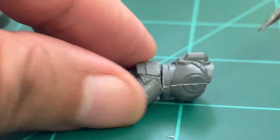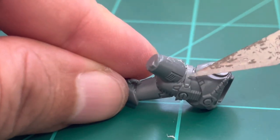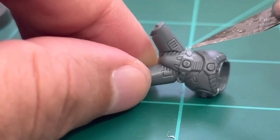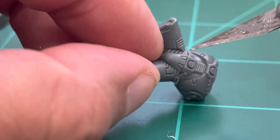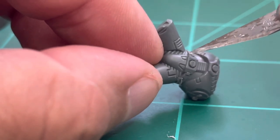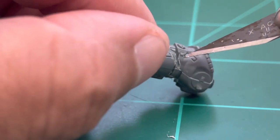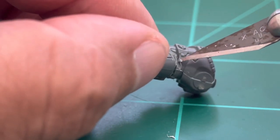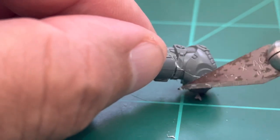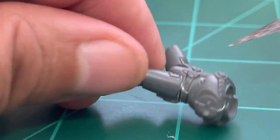Be very careful cutting in front of the model because there's a part that looks like a buckle with details we don't want to damage. Be especially careful in the front part to cut below the belt without damaging that detail.